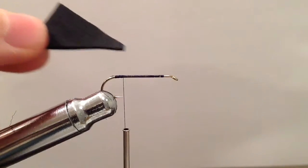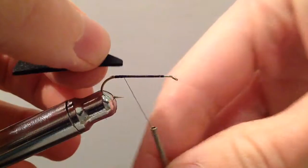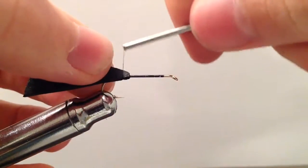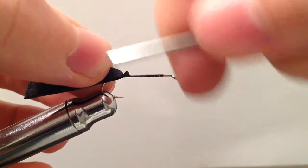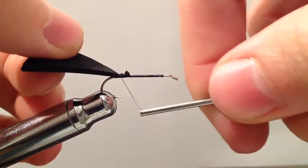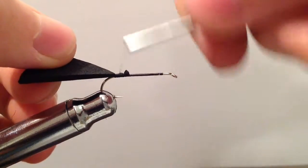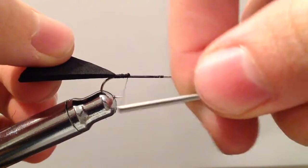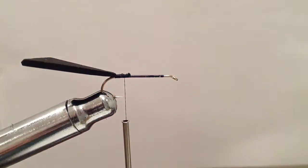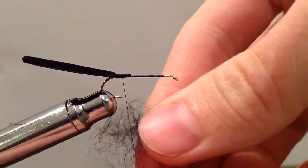We're going to get a triangular shaped piece of black 2mm foam. Take one of the ends and bind that down — that's going to be like our wing casing later on in the fly. This pattern is really made up of a lot of different Cricket patterns I've seen, specifically a lot coming from Davy McPhail's Davy's Cricket.